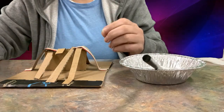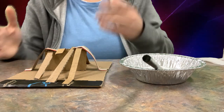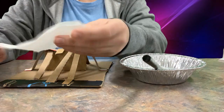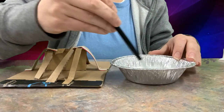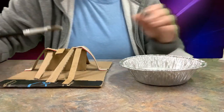For paper mache, you can use any type of paper — scrap paper from the classroom works. But after some research, I've found that one of the best things to use is toilet paper. I'll have toilet paper in the classroom along with the glue solution for you to use. Let me show you how this works.